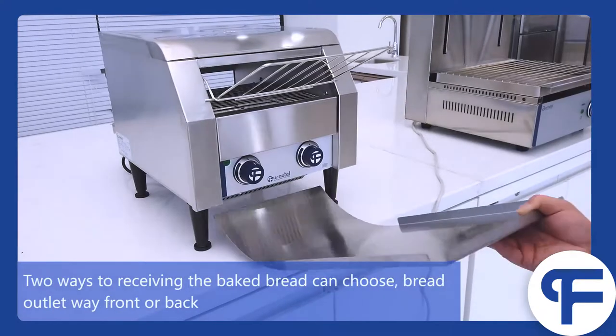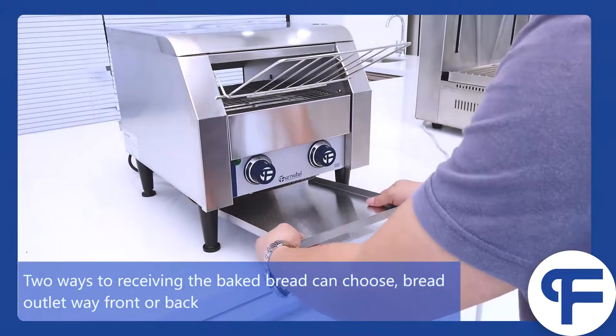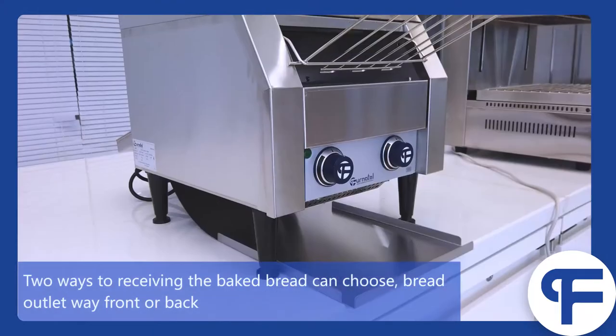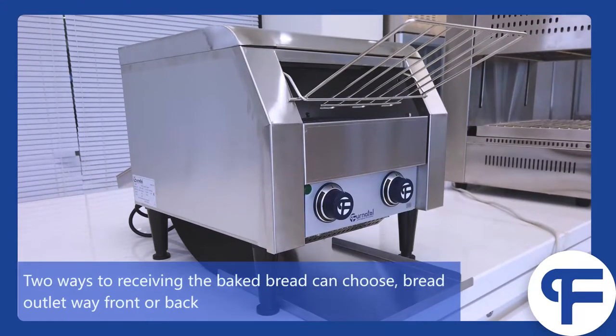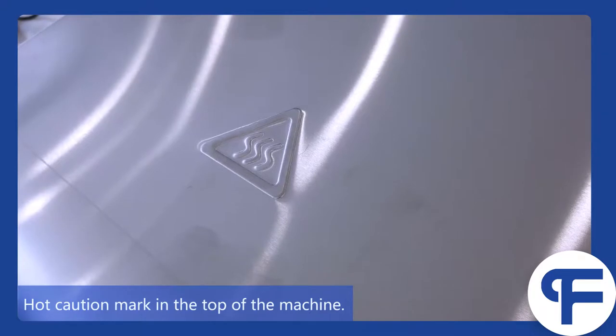Two ways to receive the baked bread — you can choose the bread outlet from the front or back. There is a hot caution mark on the top of the machine.